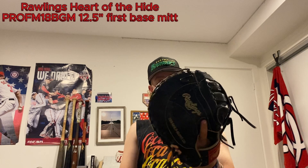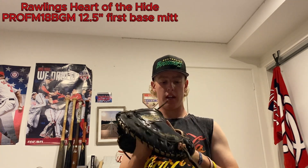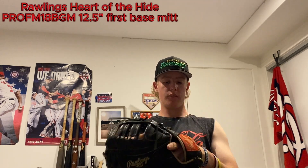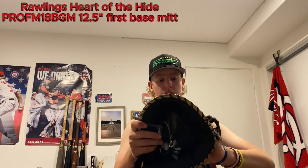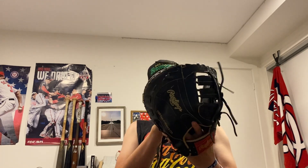The only glove I actually keep in my baseball bag is this Rawlings Heart of the Hide first baseman's mitt — it's 12 and a half inch, a Pro FM18 BGM. Super nice glove. It's technically my dad's but I take care of it and a lot of teammates make use of it too — it's turned into a bit of a team glove. Got pink glove locks on there. There's a lace pop on the heel but we'll fix that up. If you're keeping gloves in a bag, make sure you've got balls in there to hold the shape and keep them from pancaking.